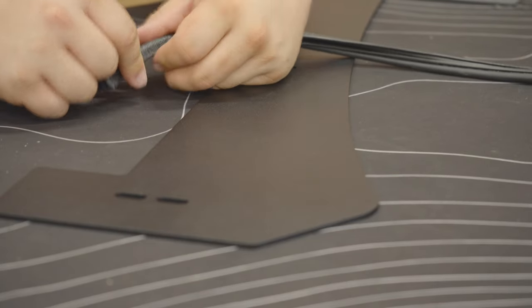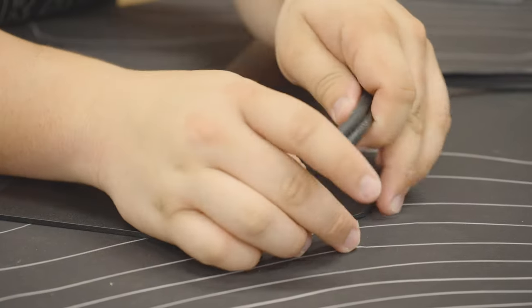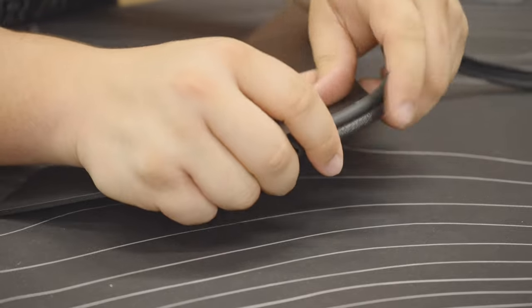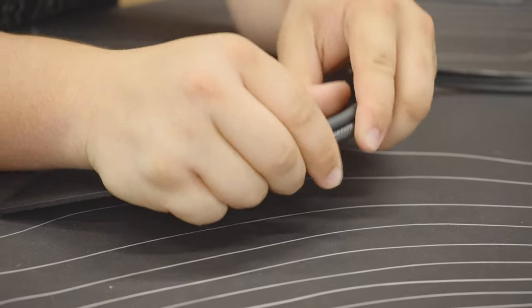To attach the weather stripping to the wind deflector, take your weather stripping and press it firmly into the gap. You should feel positive feedback of the weather stripping sliding into place.